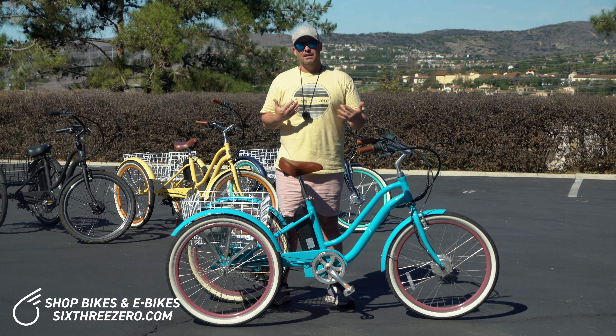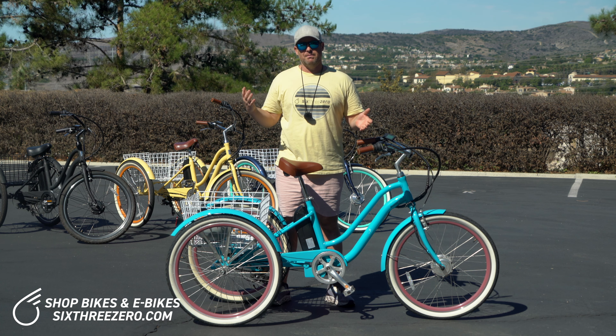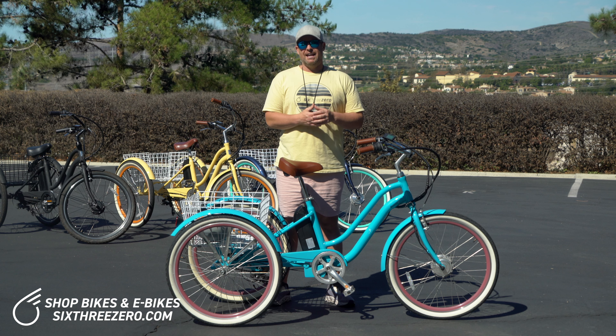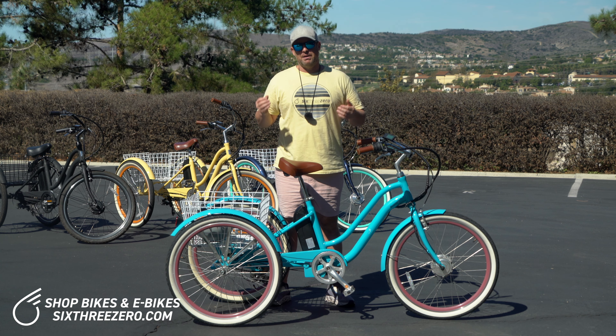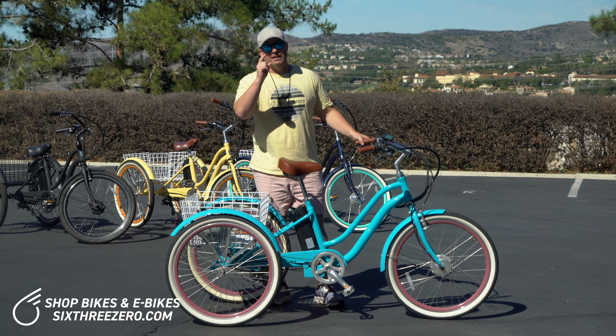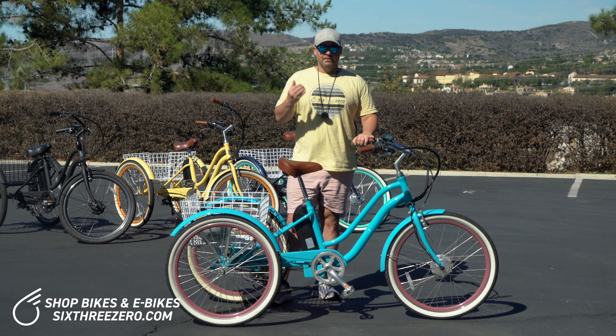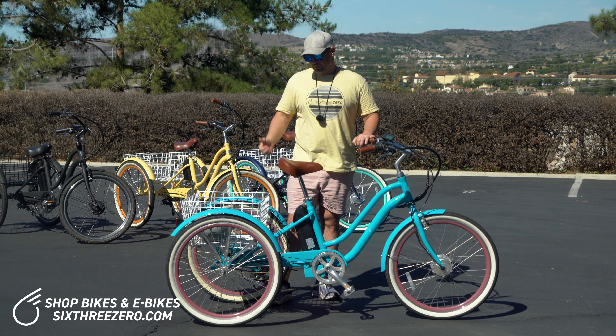There are variables at play. For pedal assist, you're looking at anywhere from 20 to 50 miles. For throttle only, anywhere from 10 to 30 miles — again depending on the rider, terrain, and topography. Check out all the videos on our YouTube to see real-world examples of how we've put this three-wheel electric bike to the test.